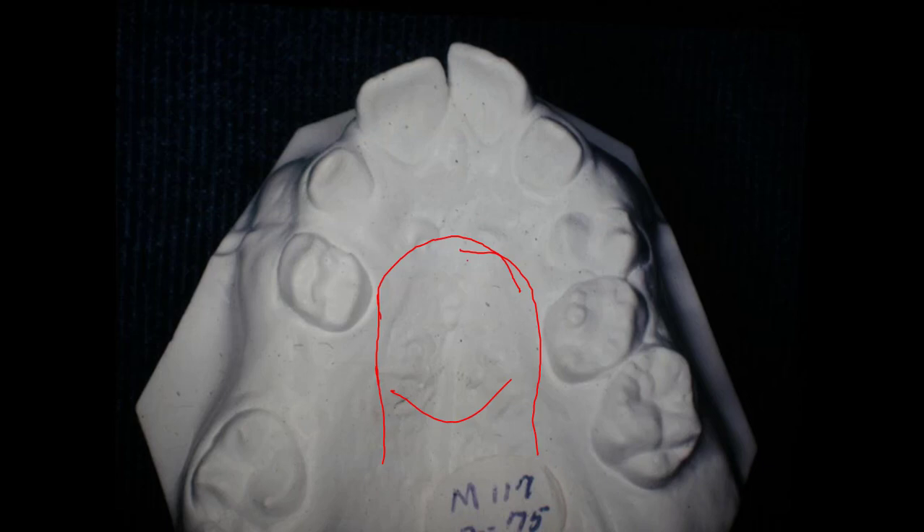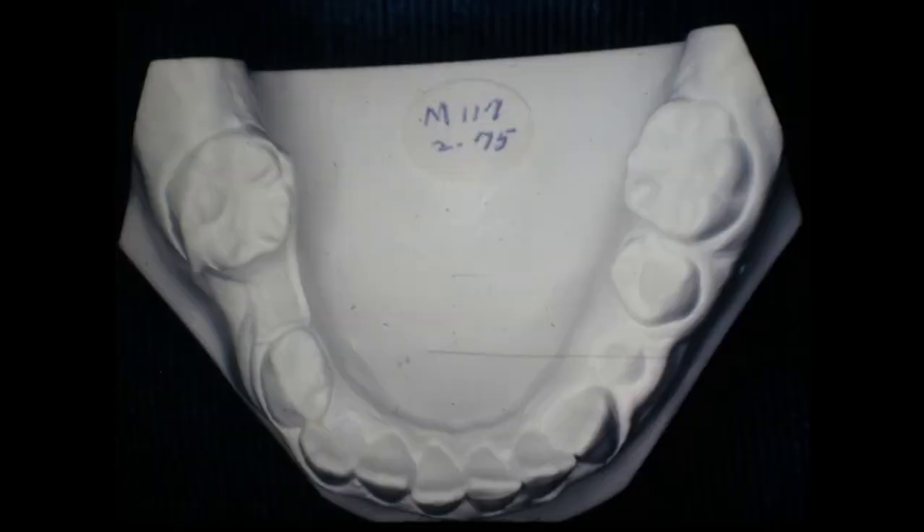I actually used two palatal separators to get it out that wide. This is just to show you the bottom arch, which was fairly normal in shape. This was a space maintainer she had in there when she came in, and there is a bicuspid down underneath here. So you'll see that as we go along.